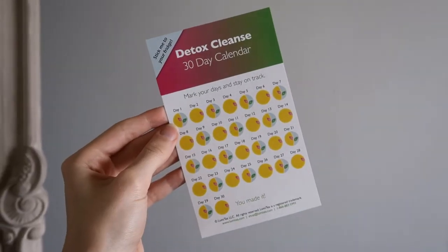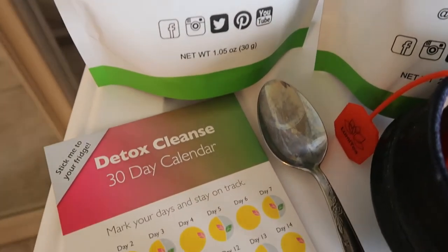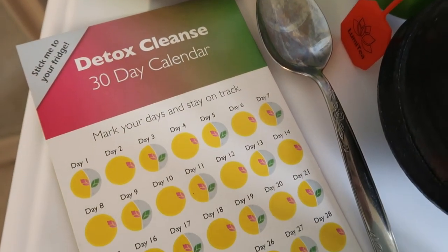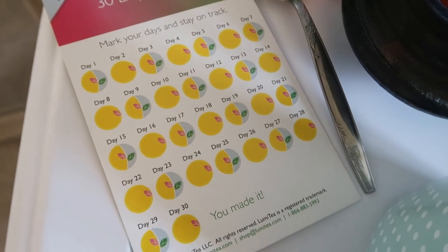My 30 day detox blend came with a super handy chart to keep tabs on when to drink what, because for the colon tea you drink it every other night, not every night. This chart lays it all out nicely for you.